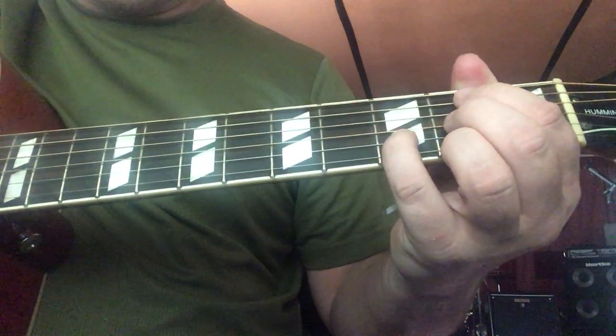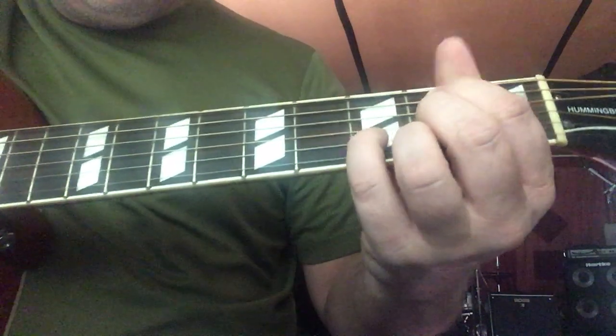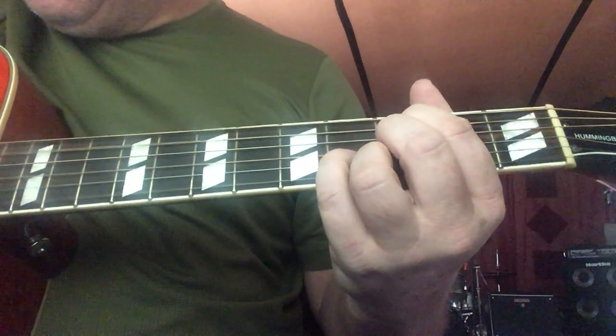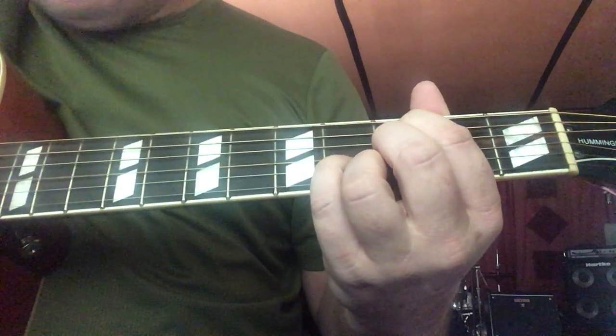Now we're gonna do a C minor seven. We're just gonna take this chord and move it up a half step right there. Here's your C minor seven.